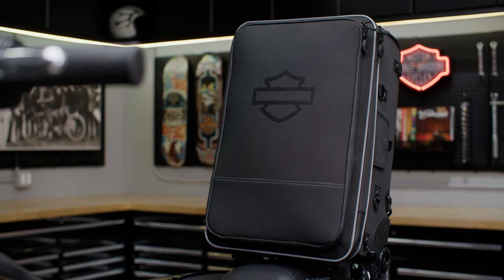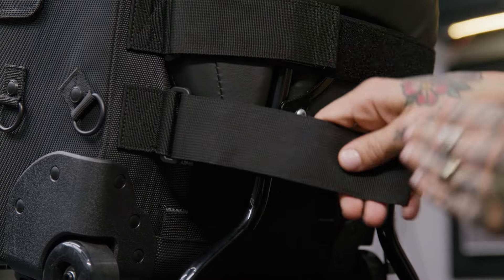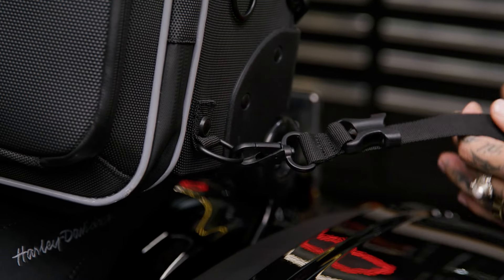The first thing you'll do is position the bag on the passenger pillion seat or luggage rack. Attach it using the hook and loop straps on the back of the bag. Then attach the four strap clips to the lower D-rings on the bag.